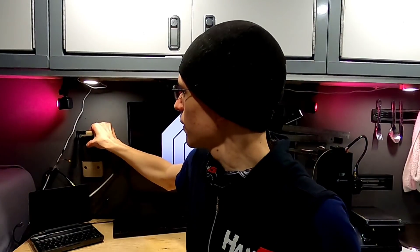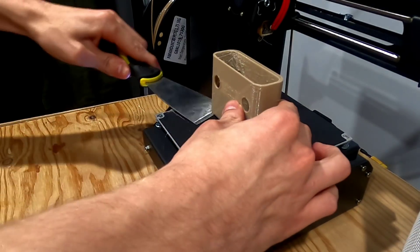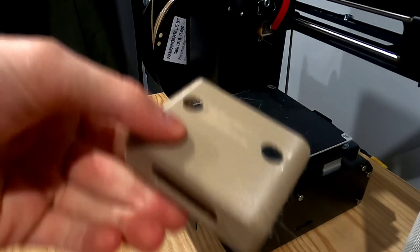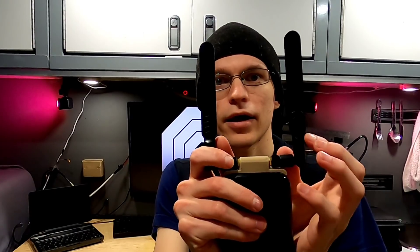I wanted something that's rugged and looked almost like it came out of the factory with external antennas on it. Now that brings us to this — a little 3D printed antenna holder I designed. As you can see, the little adapters are in there dangling through the back, and I also just pulled it out of a cradle I designed.